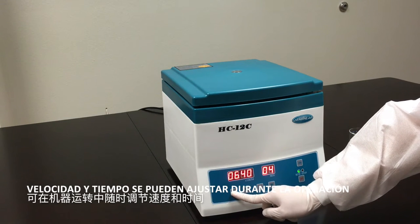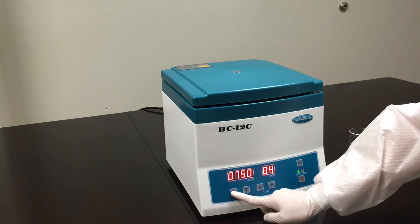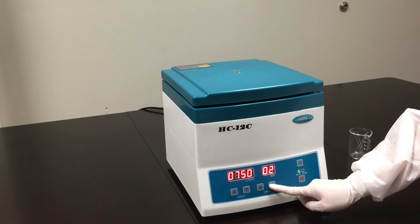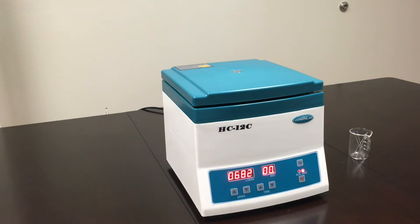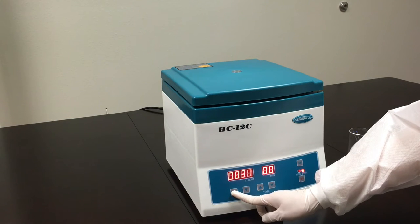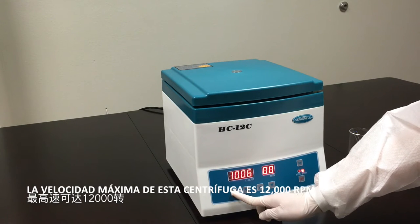Speed and time can be adjusted during operation. The max speed of this centrifuge is 12,000 RPM.